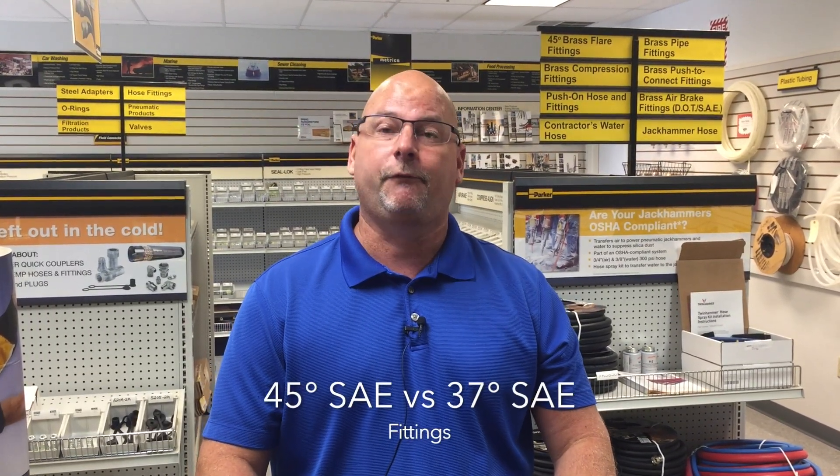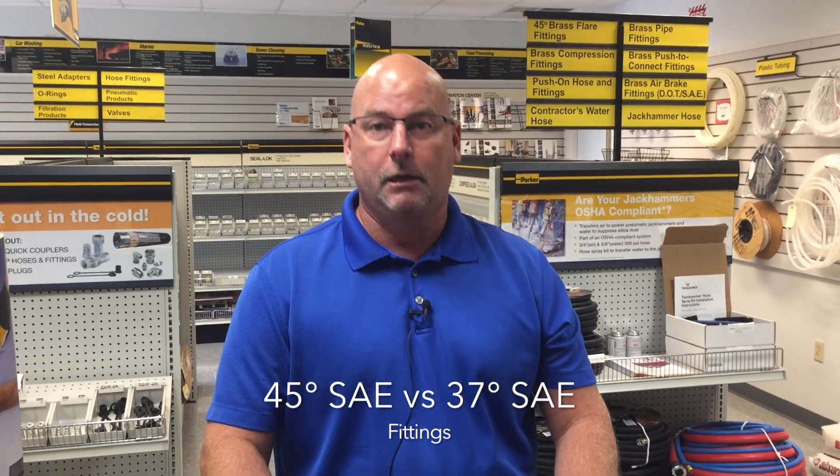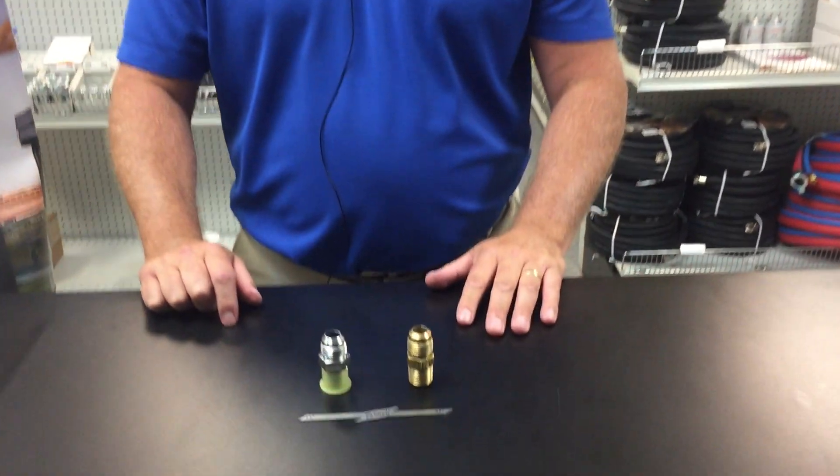Welcome to another edition of Ask Guy. Today we're going to discuss the difference between 45 degree SAE and 37 degree SAE.